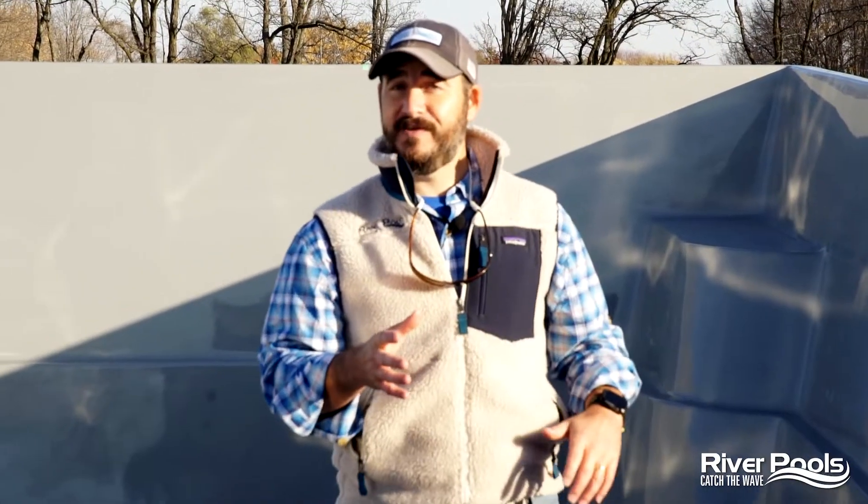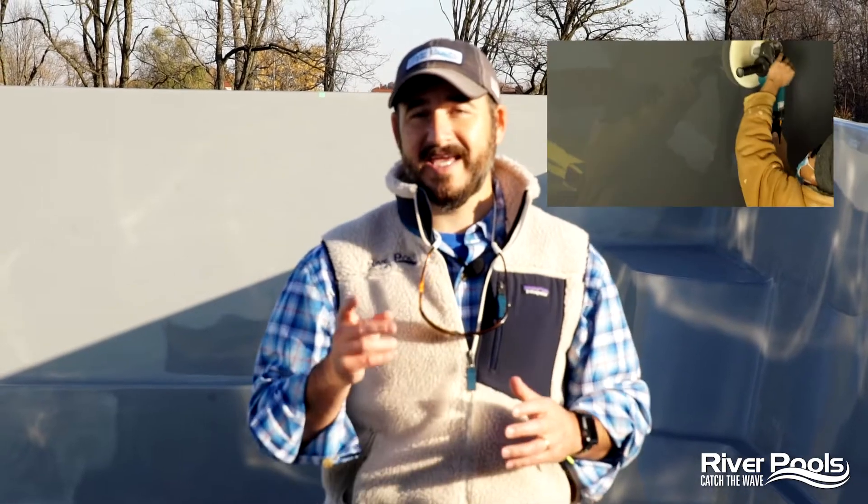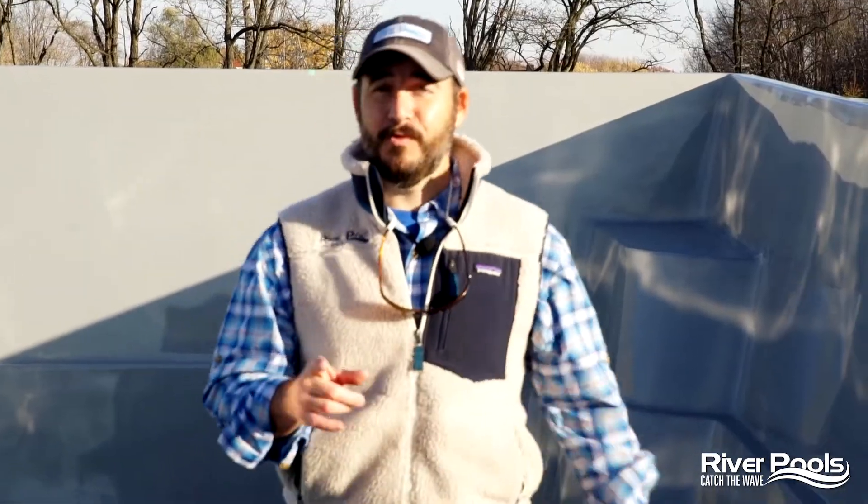You've seen a lot in this video series, and all the way through today's video you now have a completed product ready to be shipped off to a backyard near you. Today's video you got to see how we demold the pool, how we trim it, how we prepare it, and give it a final inspection. In our next video we're going to show you exactly how this pool is installed the River Pools way. I'm Christian with River Pools — you are a little pool wiser today, my friends. Catch the wave.